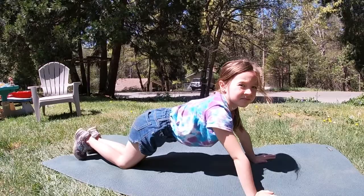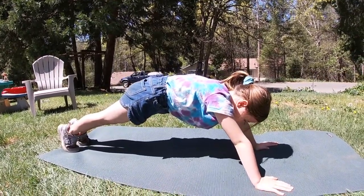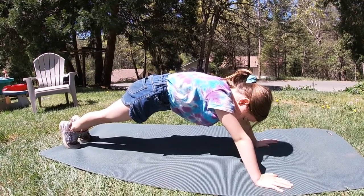Now we're going to do a one-minute plank. Hold a nice strong back. One thousand one. One thousand two. One thousand three — all the way to a minute, you guys.